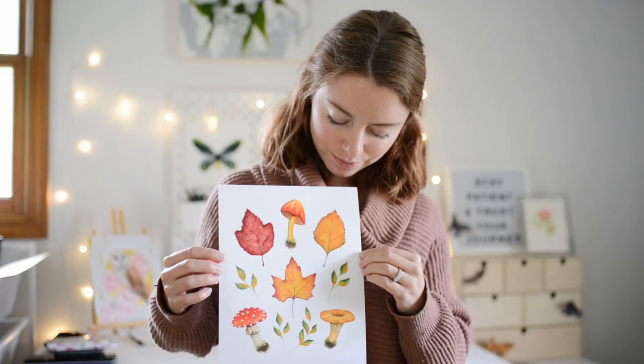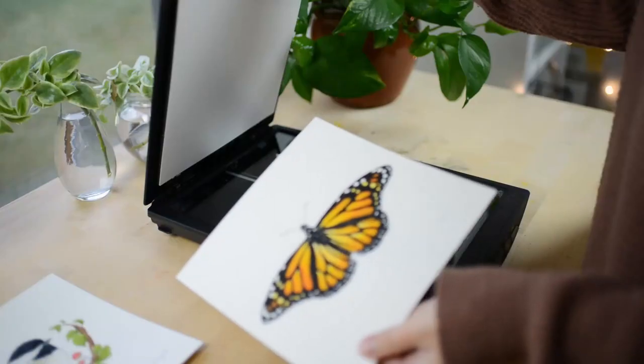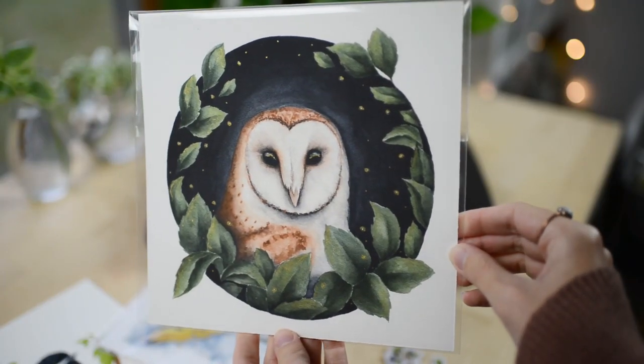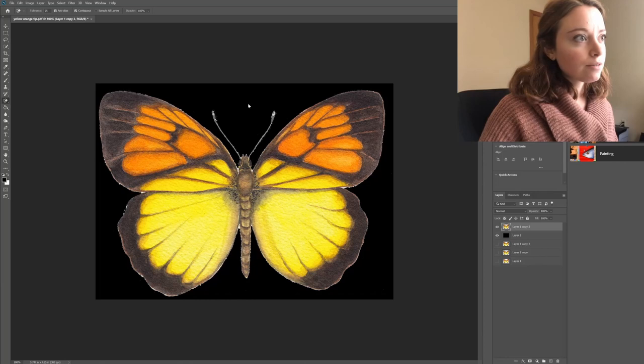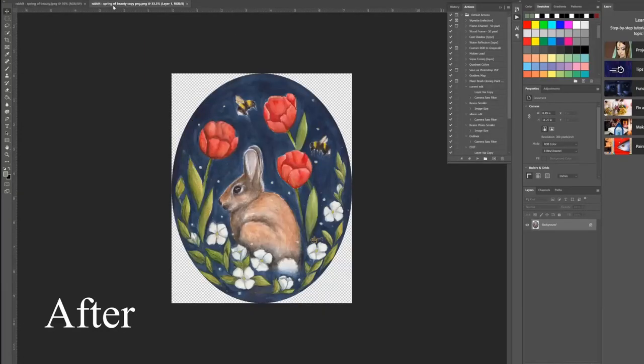In this video, I'm going to show you how you can make art prints at home. Before we get started, I made videos on how to scan watercolor paintings and how to edit artwork in Photoshop. I won't go over those subjects in this video, so if you need to watch those first, they're linked in the description below.